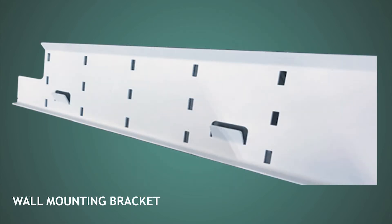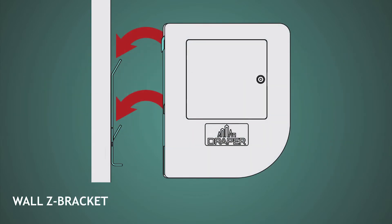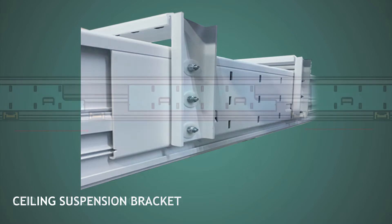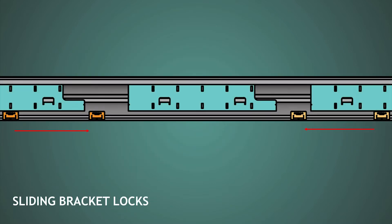Draper's unique wall mounting bracket allows the installer to find proper mounting locations on the wall that are secure for safety purposes and then allows the screen housing to easily mount in a matter of minutes. When needed for ceiling applications, the ceiling bracket makes everything just as simple as a wall mounting solution. Draper offers a safety feature unique to all screens: a slide bracket lock that allows the wall bracket to be locked in place on the screen and cannot pop off by accident.